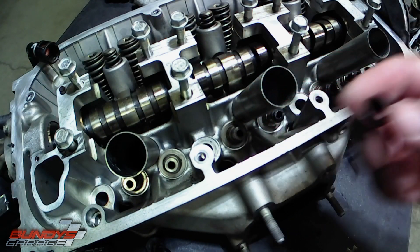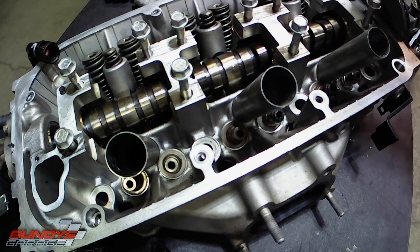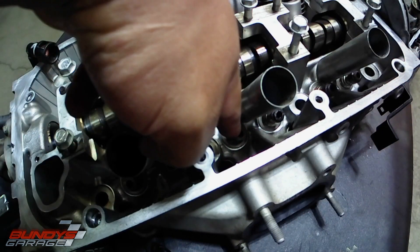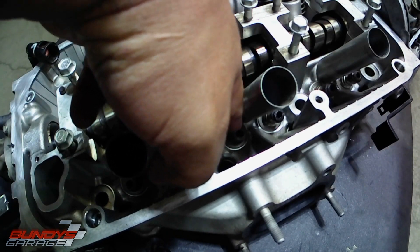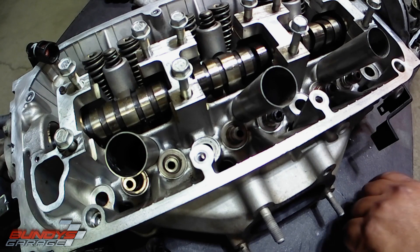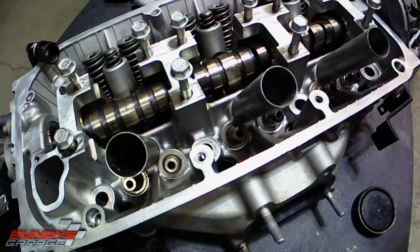So you have one right here, and then I have some Mobil 1 grease that I'll use. I'll put the grease on the stem that's coming up, and then I'll put it on the seal as well.